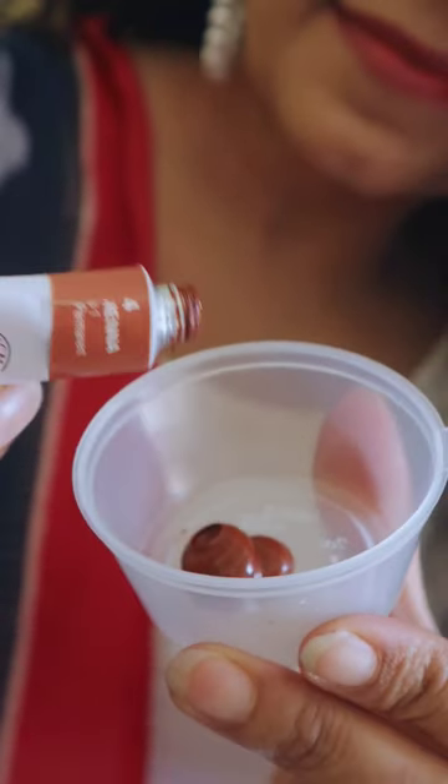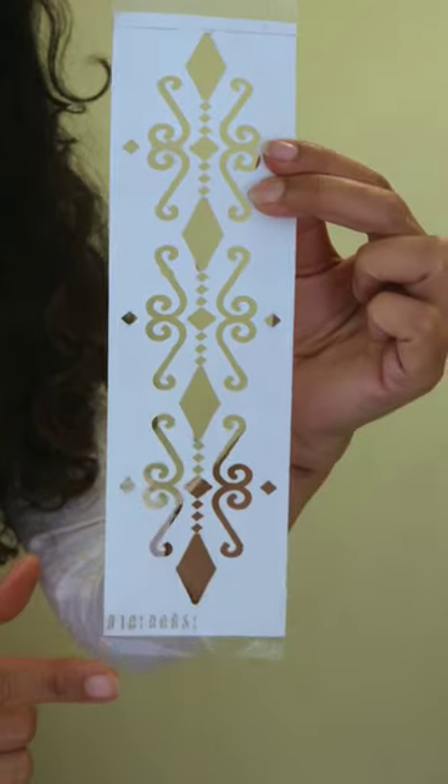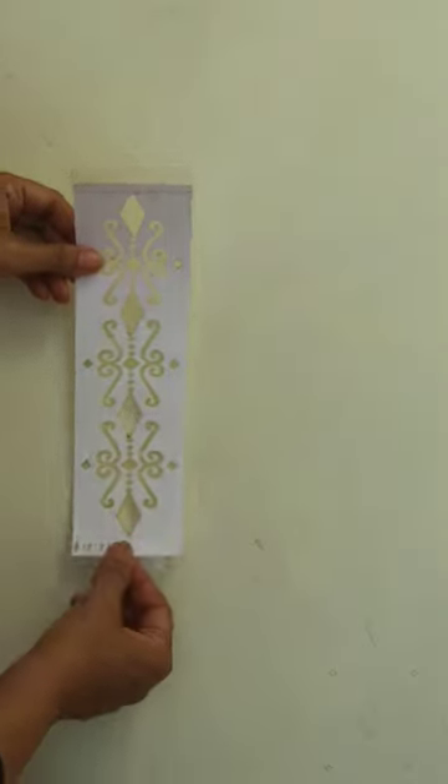I squeezed out some acrylic paint, mixed it partially with a lighter color, fixed sticky tape on the top and bottom edge of the stencil, and fixed it on the pre-marked wall.